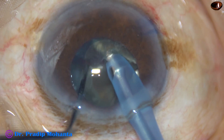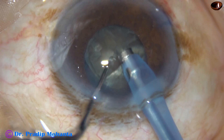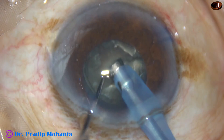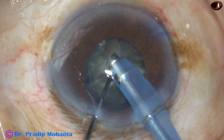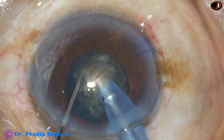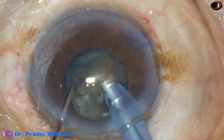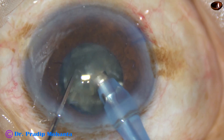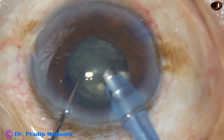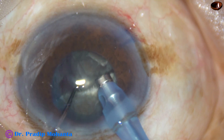At this time I notice that the rhexis margin is not visible in the inferior aspect, and the rhexis margin is advancing toward the center from one o'clock. So here I decide to come out and support the capsular bag with a CTR — a capsular tension ring.